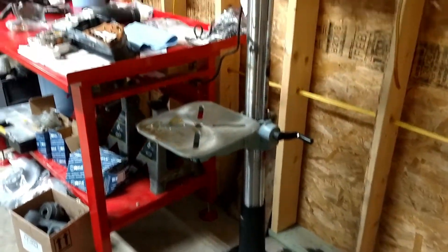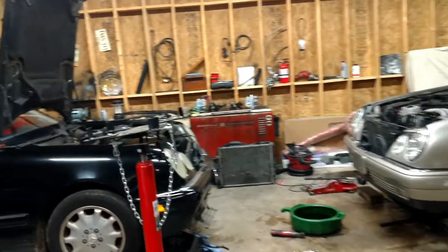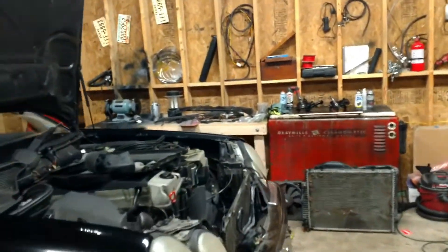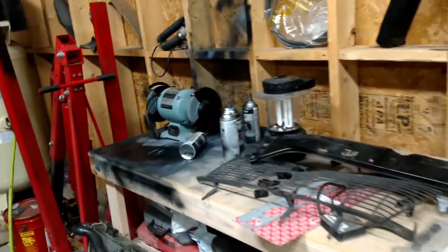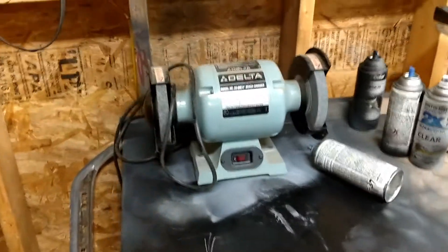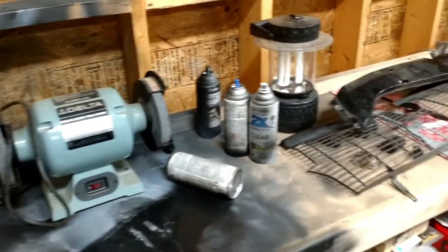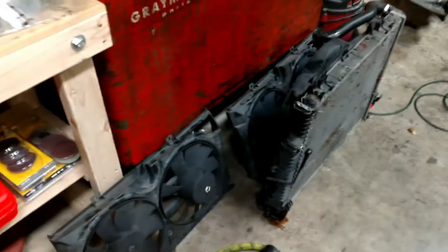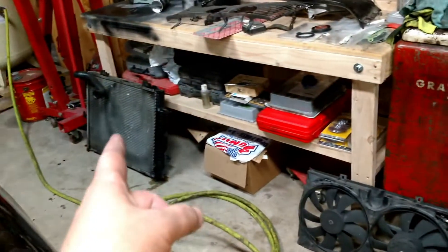Also picked up a bench grinder from that same friend — always wanted one of those. It's a really, really good brand, high quality stuff.